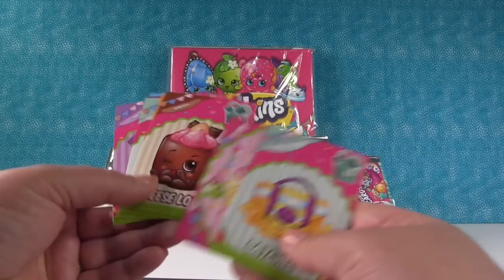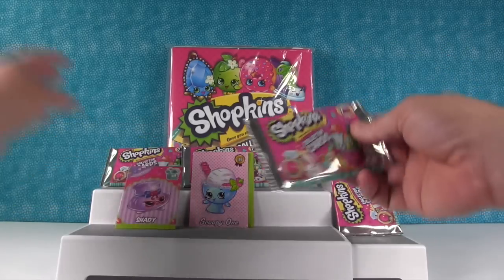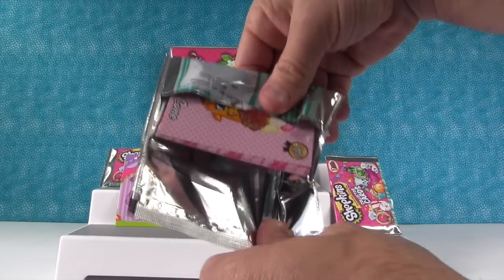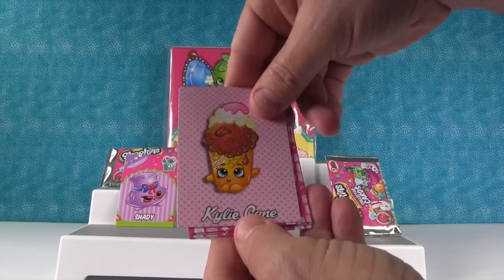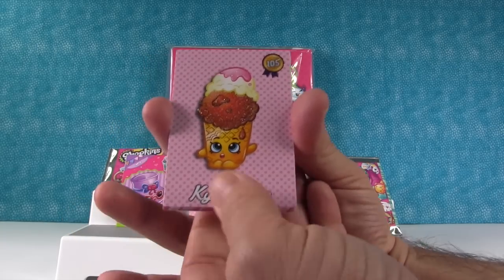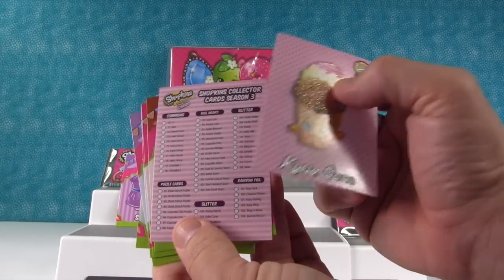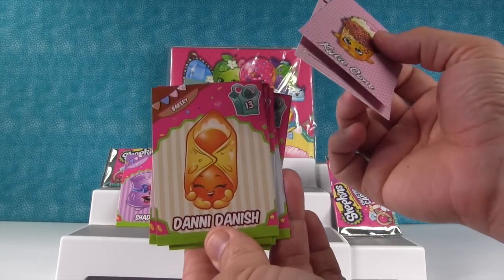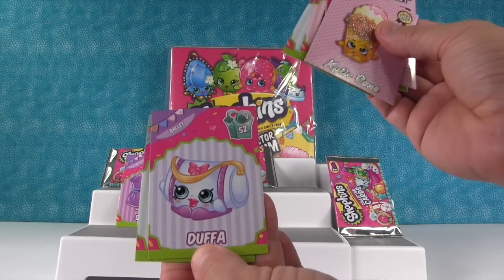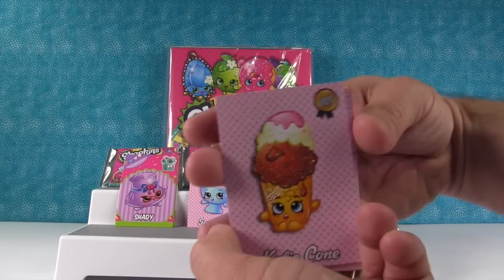So who do we want to put first? Somebody said Shady. I got another glitter one. I think somebody's telling you you need to eat ice cream — you got two ice creams! So this is Kylie Cone, which I think should be Coney Cone. We got the collector checklist. There's Danny Danish — that was the one that sparked the whole Season 2, Season 3 thing. Teeny TV, Erica Eraser, Duffa — I love Duffa — and Sneaker. So we're going to put Kylie Cone on the front.